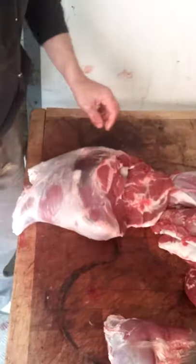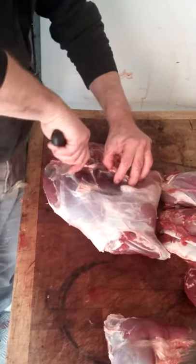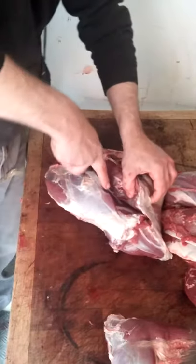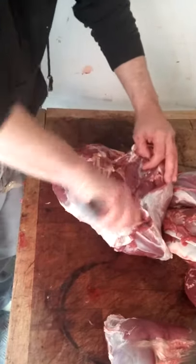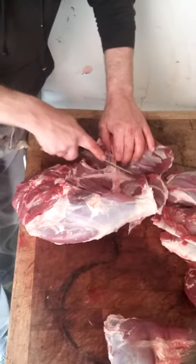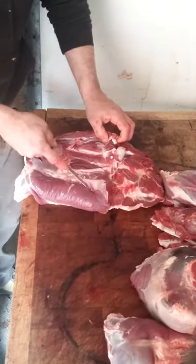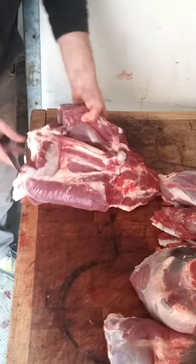Here we go again — topside, top rump, silverside on the bottom. You just see that little line there, that's where you start, you see. There's your bone again, there's your silverside, top rump. This one's a little bit different — we'll take the bone out as it's still in.